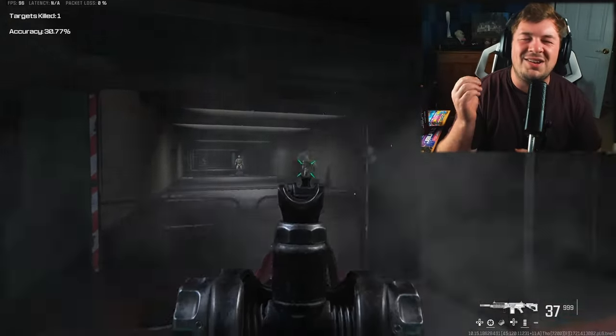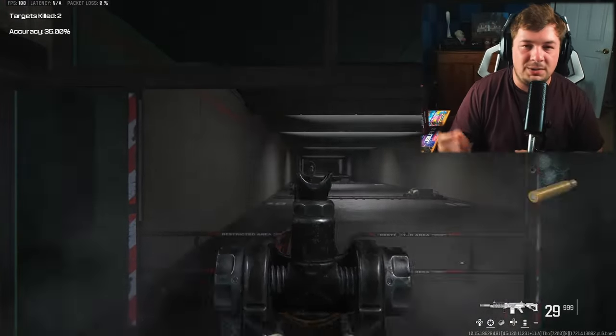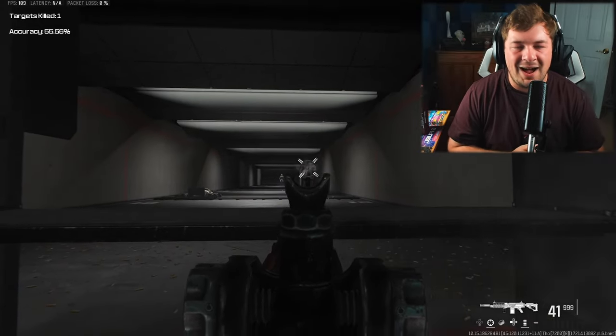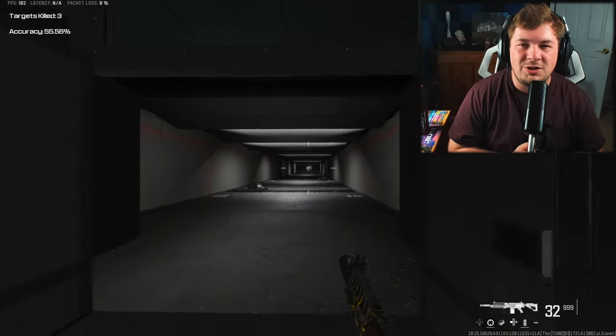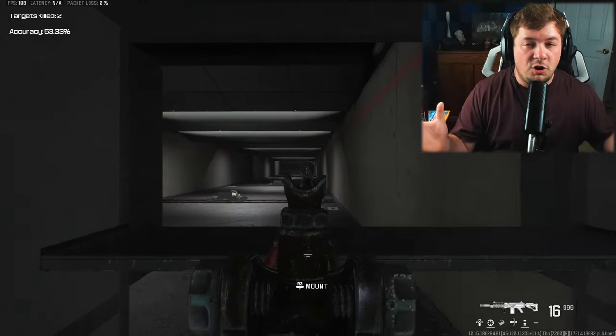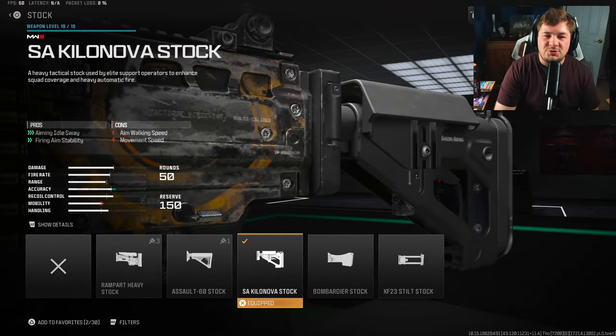Long story short, we have a no-recoil build here for the Tacky Volver, and it is no joke. For slow-paced players, this thing's an absolute monster — extremely easy to hit your shots with high damage. And as you can see in the firing range, I'm telling no lies.